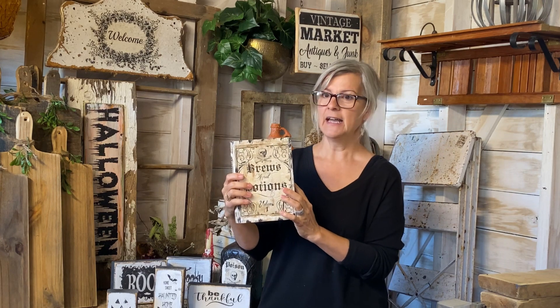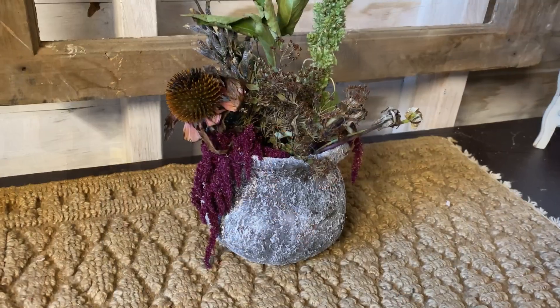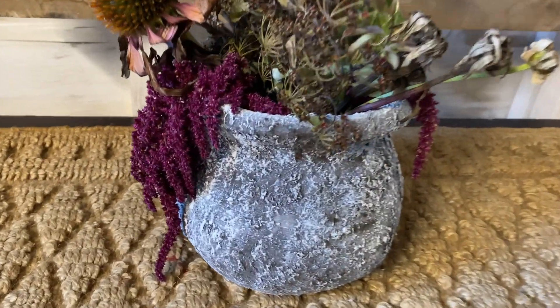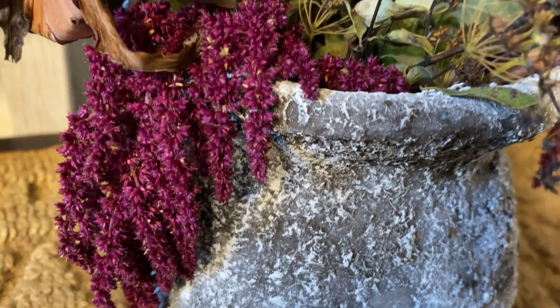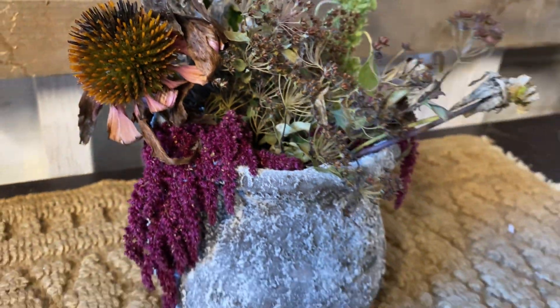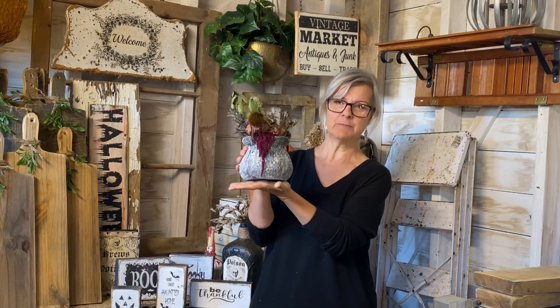I also picked up a vase at a yard sale over the summer. I painted it with my sawdust paint, which gives it a really rough texture when finished — I thought it looked like a witch's cauldron. I added some old dead foliage from my garden into it, and I think it looks spooky and scary.